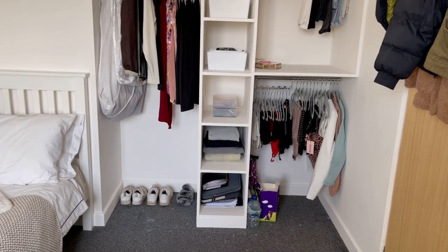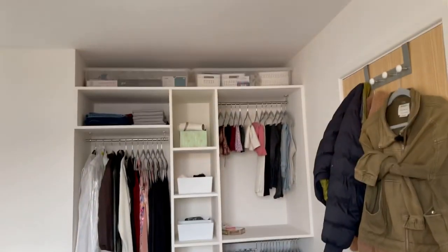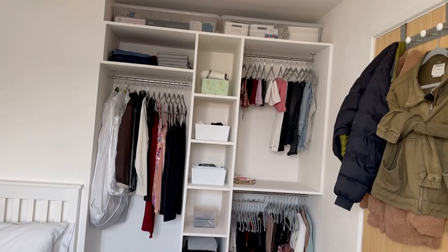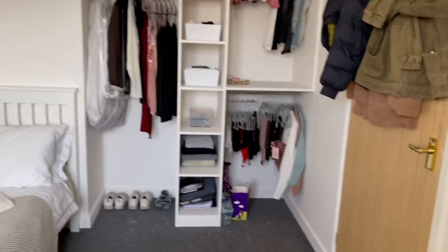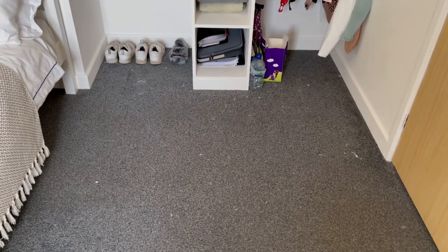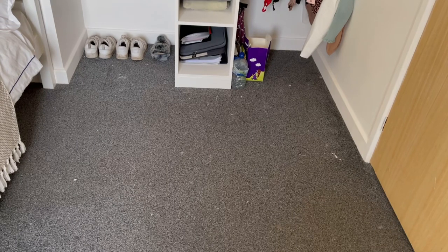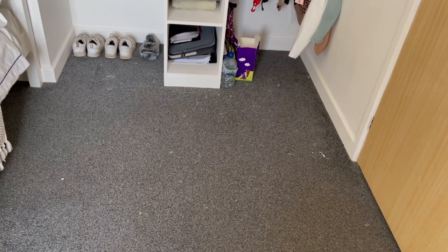I also have a hairdryer, straightener, underwear, pajamas, some makeup, jumpers, laptop cases, and some important letters I need to keep. There are still a few storage items up there — that box is full of more storage containers I haven't thrown away in case I need them. There's also a lot of paint on my floor. My nan has a carpet cleaning machine but I think it's broken, and scrubbing hasn't worked. If you know any tips to get paint out of carpet, please let me know.